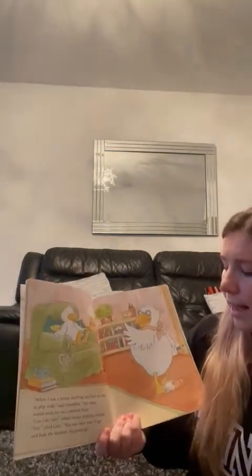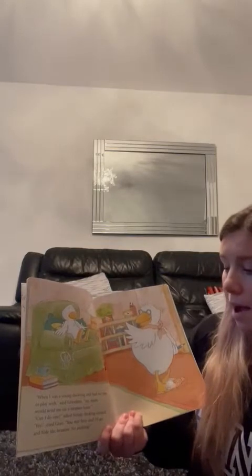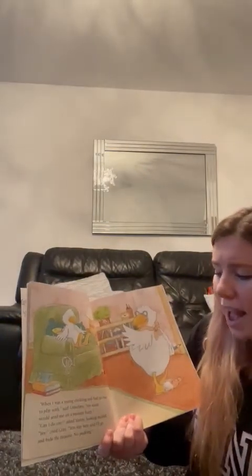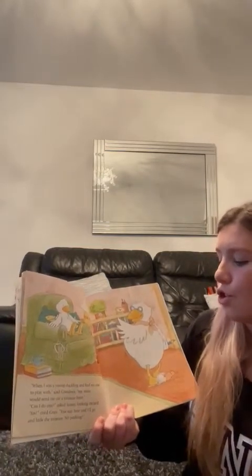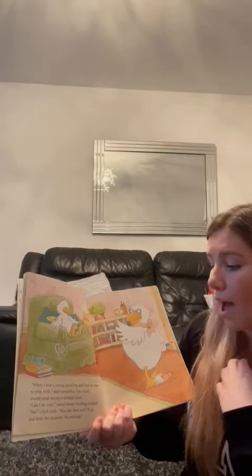"When I was a young duckling and had no one to play with," said Grandma, "my mum would send me on a treasure hunt." "Can I do one?" asked Sonny, looking excited. "Yes!" cried Gran. "You can stay here and I'll go and hide the treasure."